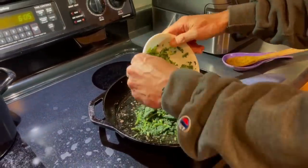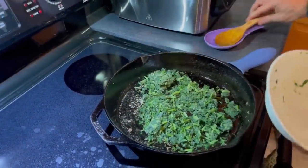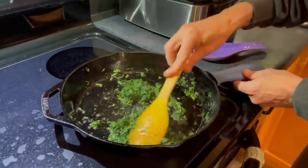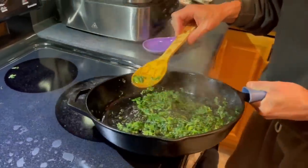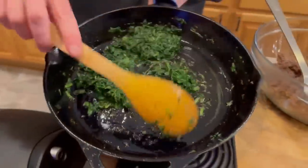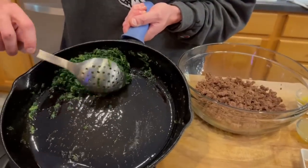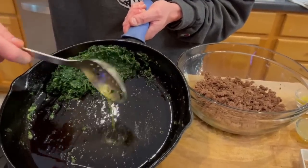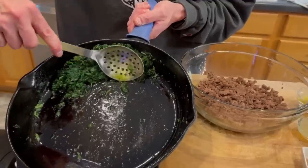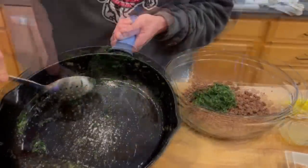8 ounces or 225 grams of frozen spinach — you can use fresh if you want. We just want to make sure that we get this fully cooked through and no longer frozen. Then we'll take this back to our island, and again we're going to use a slotted spoon to get rid of some of that fat and push out some of that spinach juice. Then we'll scoop this in to the same bowl with our beef.